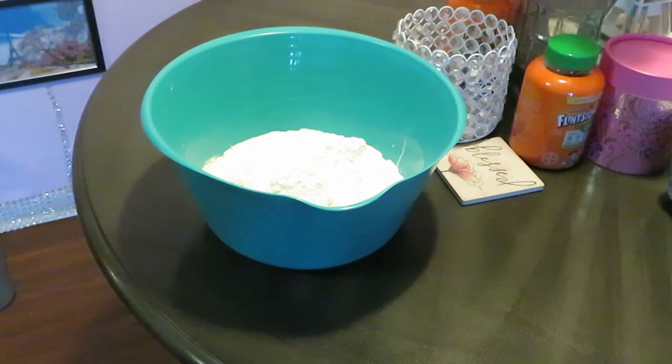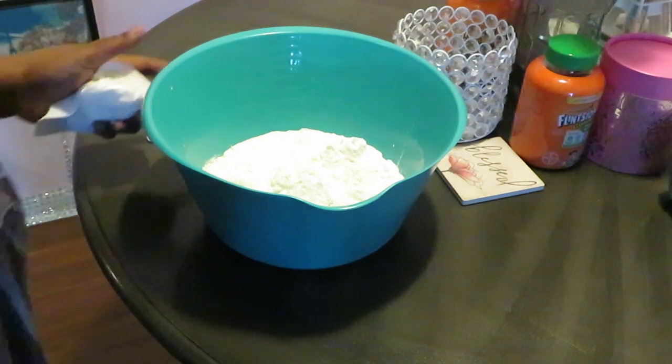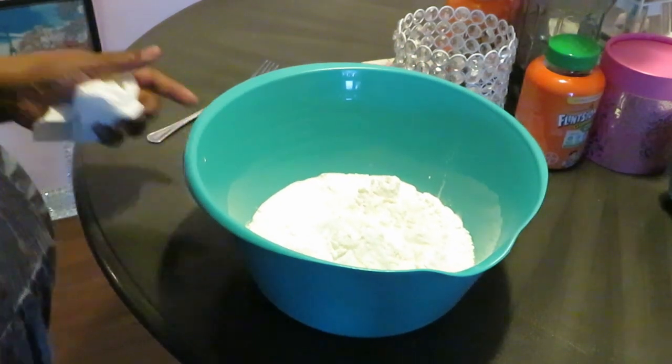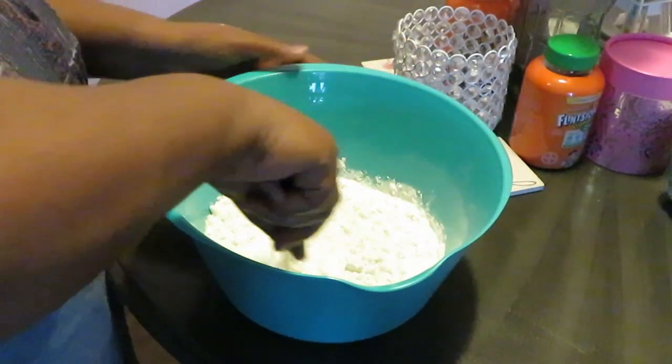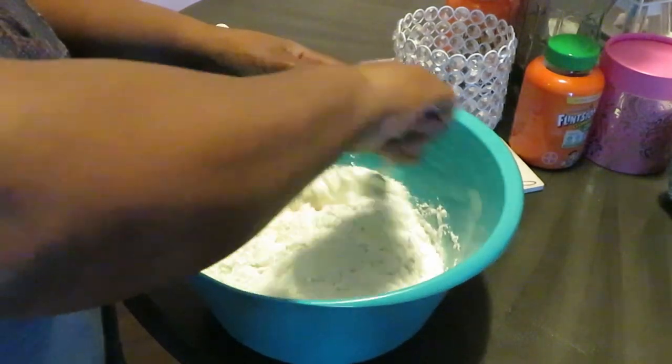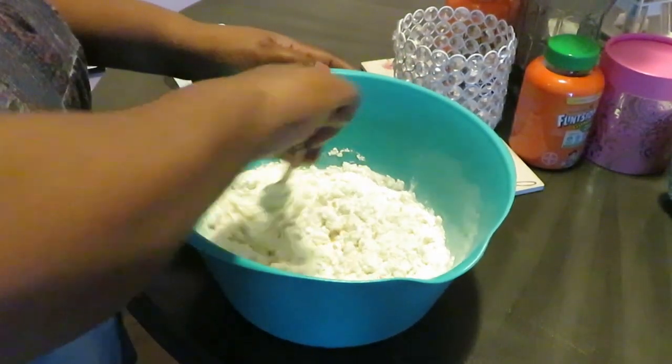Alright, we're gonna go ahead and get that all nicely mixed up. Let me get my hands dry here. Alright, easy peasy. Make sure y'all can see — got my fork, I'm just gonna mix this up, mix it all up real good.